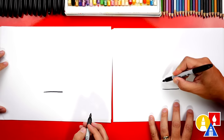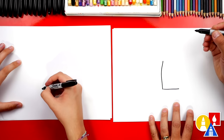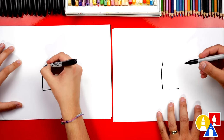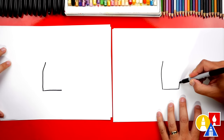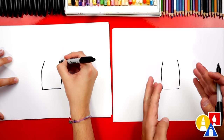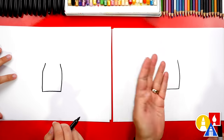Then we can draw the side of the drone. We're gonna come up. I'm gonna draw a little curve in it too, so it's not just a straight line. Then we can draw the same curve on the other side but going the other direction. That's okay if they don't look exactly the same, but we want to try to get them as close as possible because the drone is symmetrical.